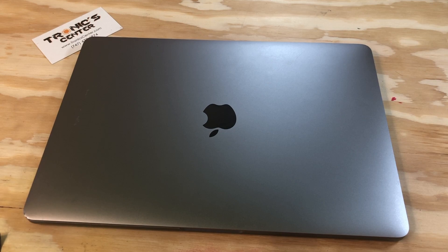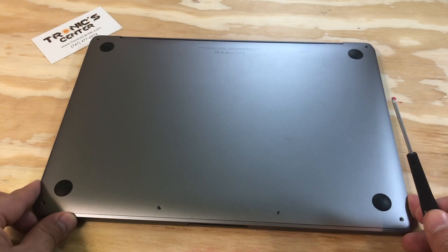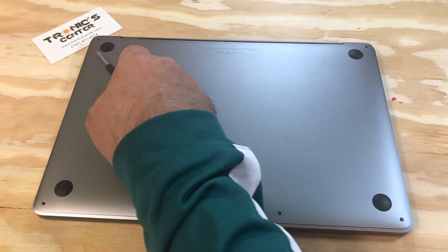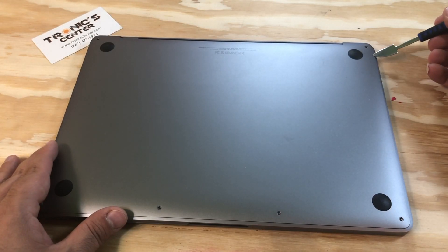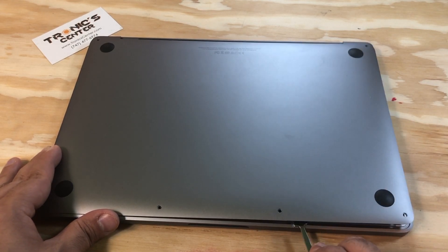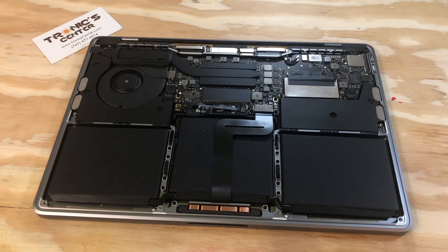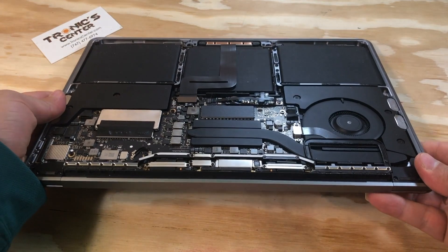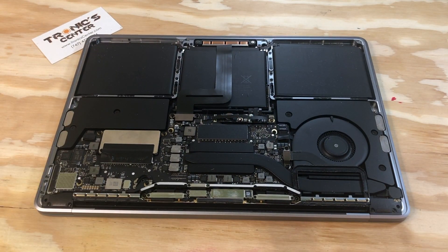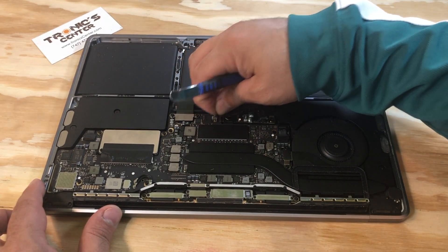Get your tool ready. Let's begin. Open the bottom case screws using a spudger, pull the bottom case and take the bottom case out.